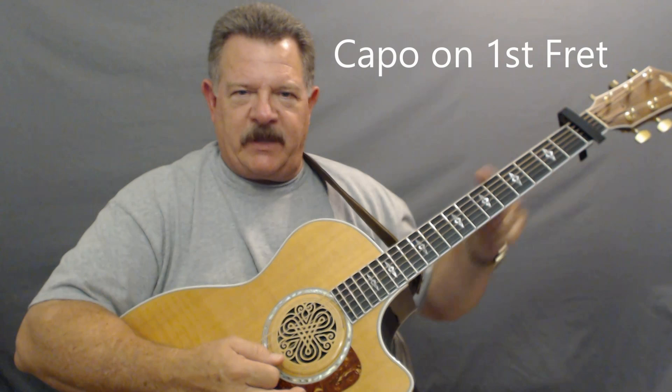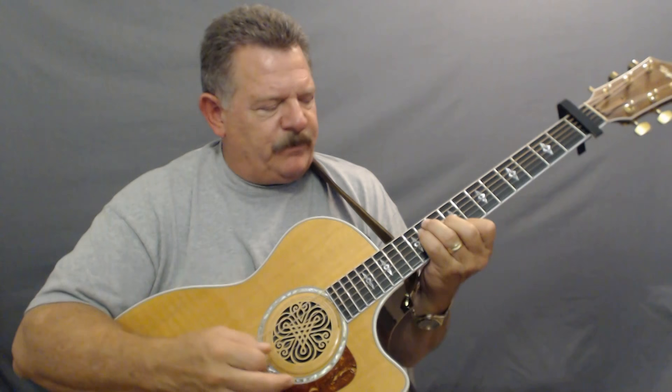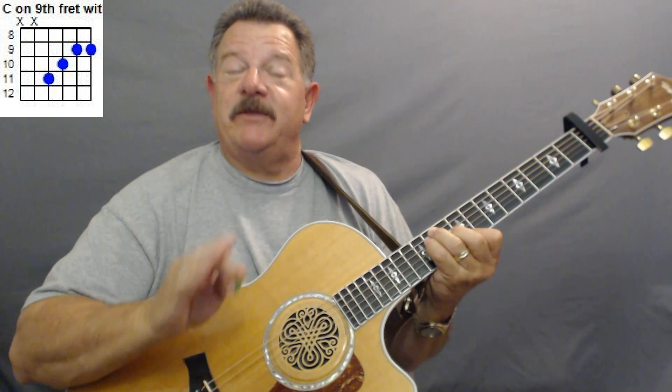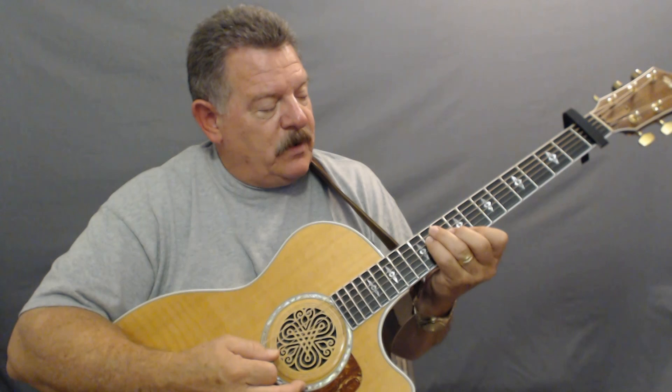Everything I'm saying is raising up on the fretboard one fret. Make sure your capo is on the first fret. When we play a C chord, I want you to play it like an F. So you've got F, G, A, B — C is on the ninth fret. If you're a beginner, you may not be able to do this, and that's okay. You're gonna use this when they have that lead in the very middle of the song. Play that C chord on the ninth fret like you're playing an F chord — I'll have diagrams on there for you.